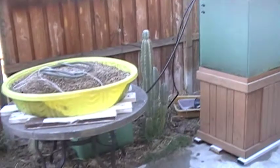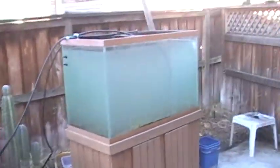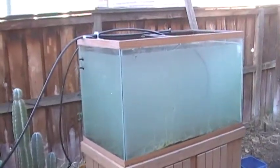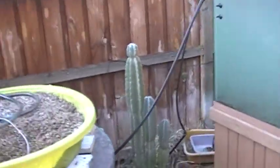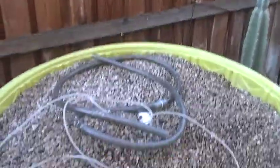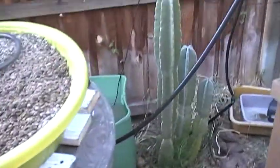Now you can see the layout. We've got the grow bed, sump, and the fish tank. We've got a continuous flow system that's going to be based on eventually a siphon. And then the water that's siphoned out of the tank is going to cycle through the grow bed, get pumped from the sump back into the tank.